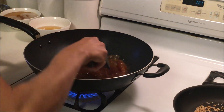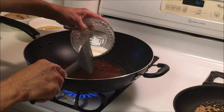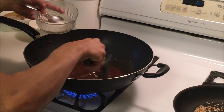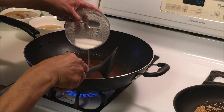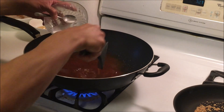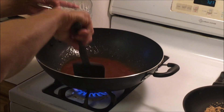Once it starts to boil, you can put your cornstarch and water mixture in. Just drizzle in a little bit at a time until it gets thick.